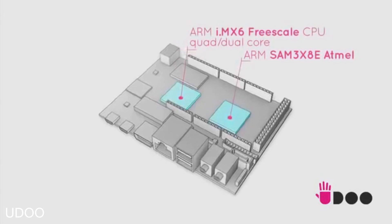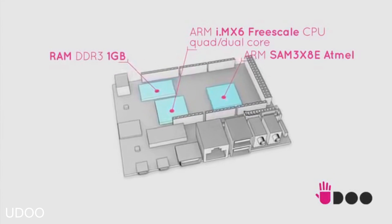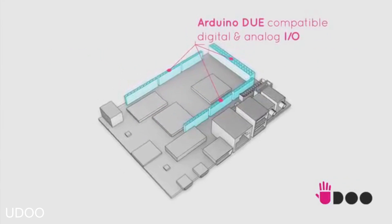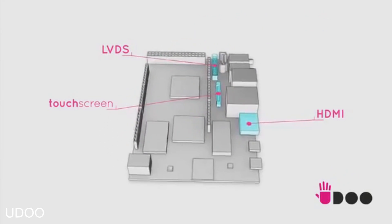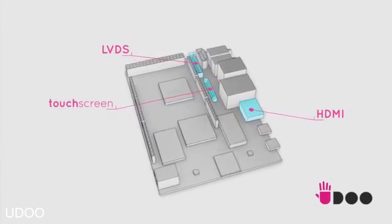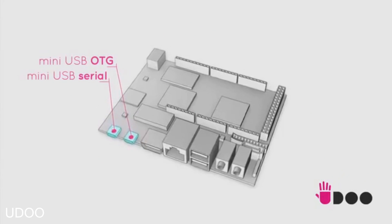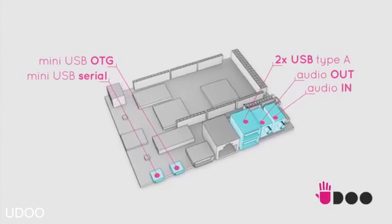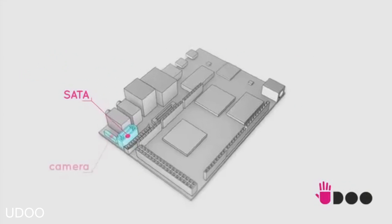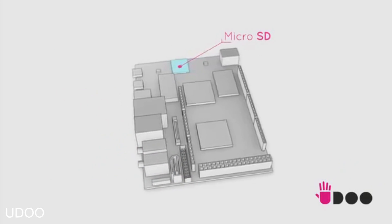I'm Marco, and I'm part of the team that developed the UDU board. In UDU, two ARM CPUs live side-by-side with one gig of RAM memory. The board has the same pin-out as Arduino Due, ensuring full compatibility. UDU has full HD video outputs with touch display support, Ethernet connections, and a Wi-Fi module. There are two mini USB for programming and debugging, and two standard USB audio and microphone jacks. UDU also supports serial ATA hard drive and camera input. The operating system runs on microSD and can be easily switched between Android and Linux.